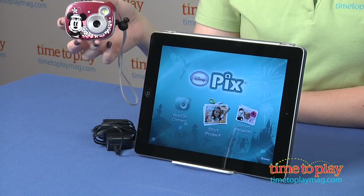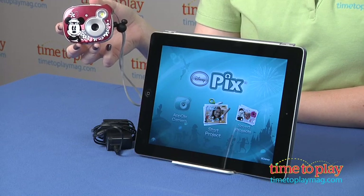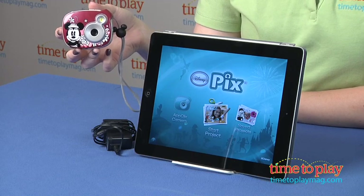Hi, I'm Laurie from TimeToPlayMag.com and I'm here with Disney AppClicks from Sakaar. This is a point and shoot camera that plugs directly into an iPad for easy photo uploading.